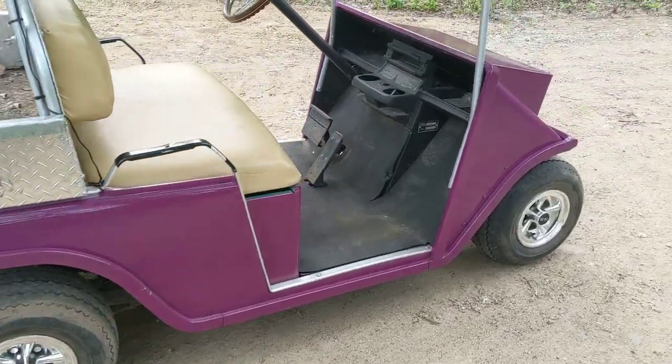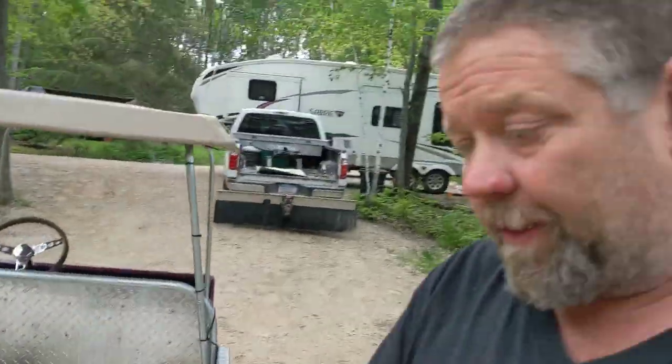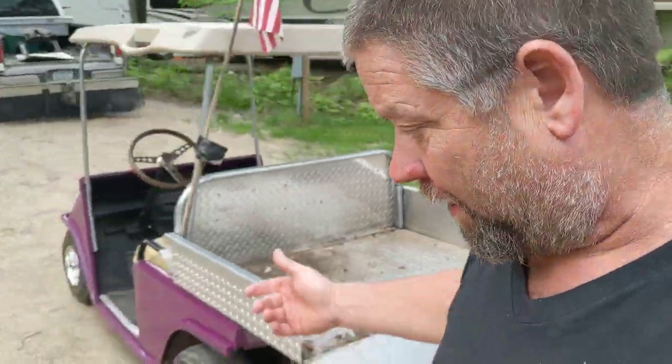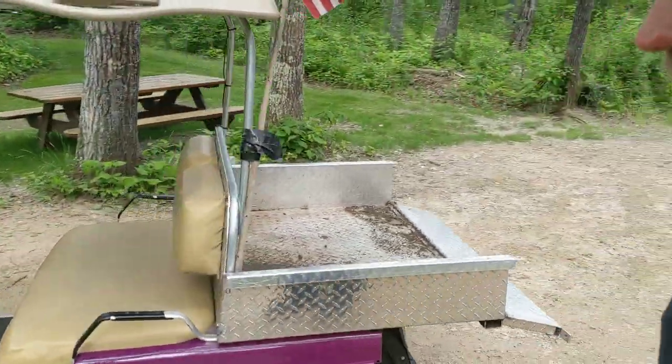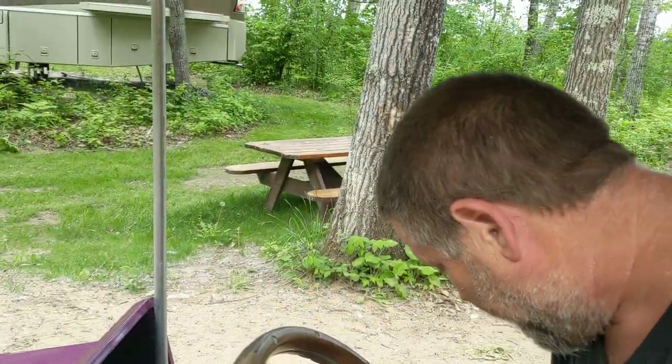We've been rocking this thing for a while. Let's go for a ride — no sense listening to me talk about it, let's go hear it run. We'll take a little zip down the driveway. It's a pretty fun little rig, goes about 20 mph — I think I've had it up to 22.